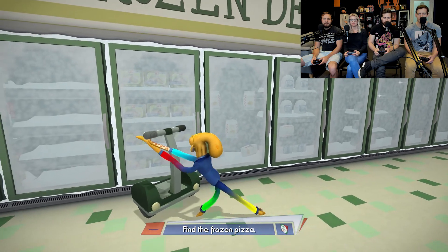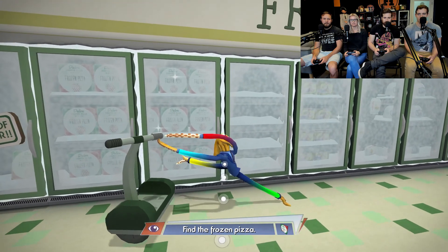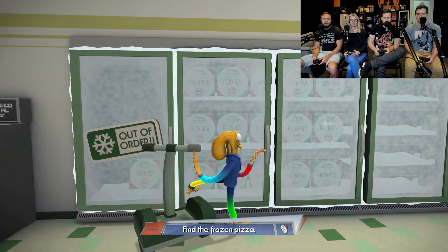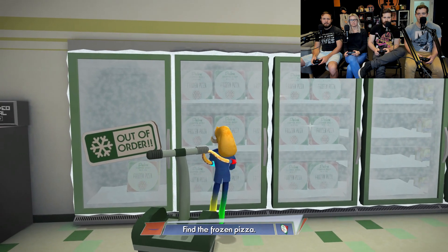Find the frozen pizza. It's gotta be one of these doors. There's pizza right there. Open up the door, arms. I got it. He's got it. He's getting it. Right there. It's out of order. It's broken. Grab the handle. It's not green — it's broken, dog. That's frozen pizza right there. Well, I don't know what to tell you. It's broken.